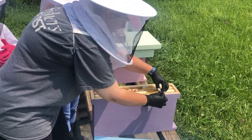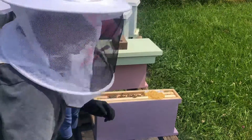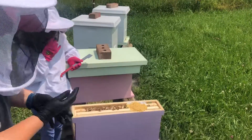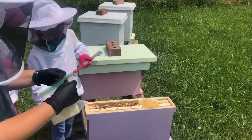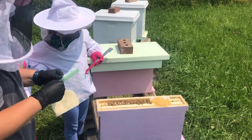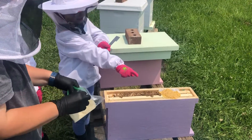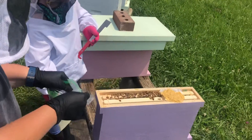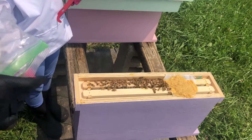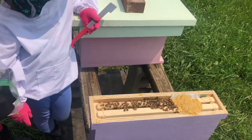What do the pollen patties do? They're food for the baby bees. You have to do this very carefully. They're eating it, because we may have only shaken in some nurse bees, so the babies need some pollen to grow — like the larvae.